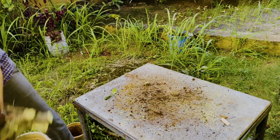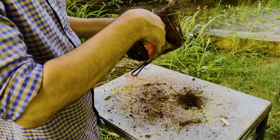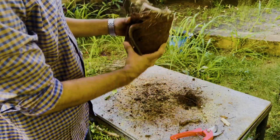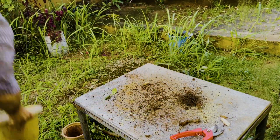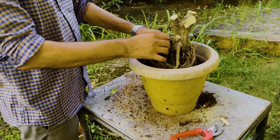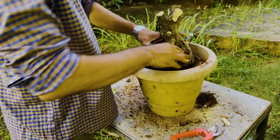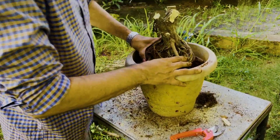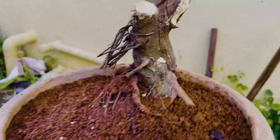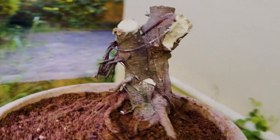After removing the grow bag, this is how the roots look like — a few roots are dried out. Since it's a well-grown tree, I think cutting the roots does not make any effect to the tree. I decided to put it in this pot and grow it for two to three months. Once I get new shoots I'm going to transfer it to a bonsai pot.